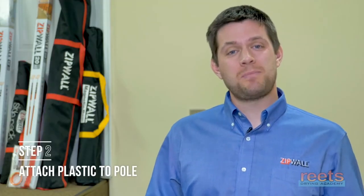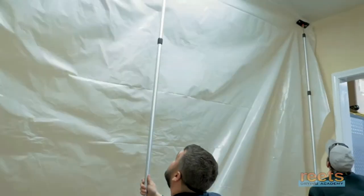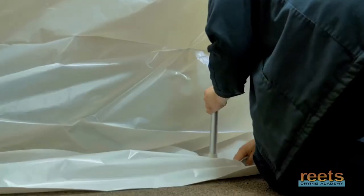Step two: attach the plastic to the pole by sandwiching the plastic between the head and the non-skid plate. Raise the pole to the ceiling and tuck the plastic under the bottom of the pole. Repeat this step until all the poles are in place.